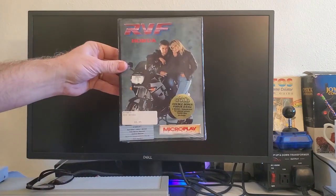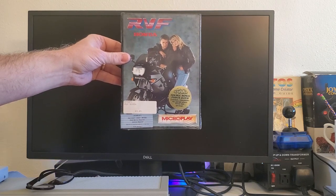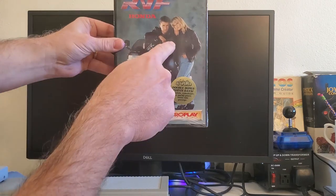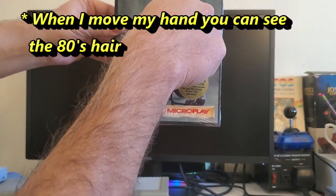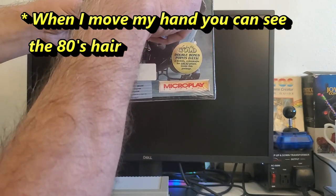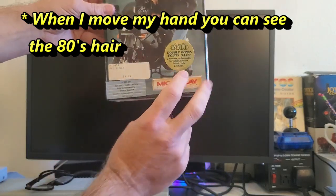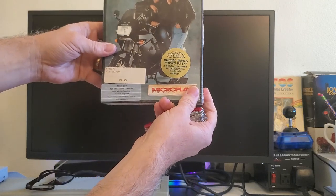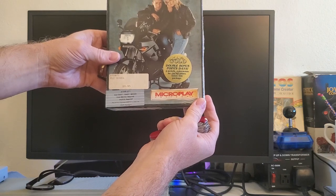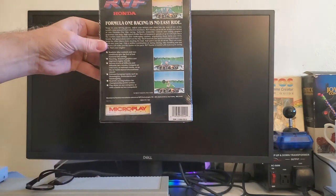Let's take a look at the front of the box. It has a dude on a Honda motorcycle, a black ninja maybe, and he's got a woman with a really 80s haircut — she's got bangs, and he's got a short dude haircut. Her hair is looking very 80s. This is Microplay. It says 'Double your points. Two medals are redeemed for great prizes inside this package.' Oh cool, it's going to be some cool stuff in this package.